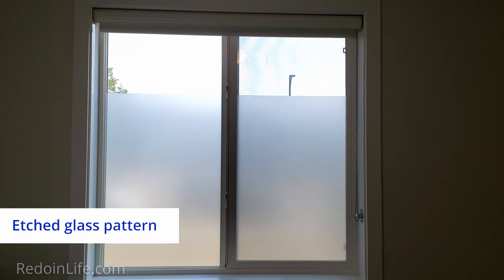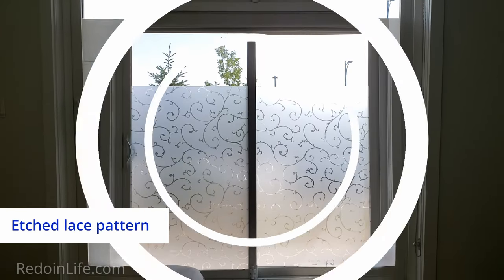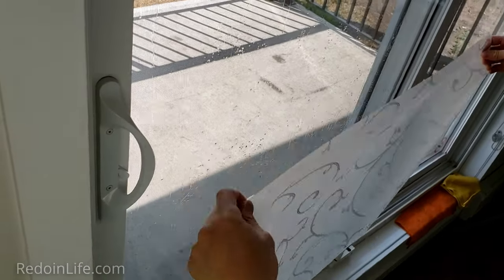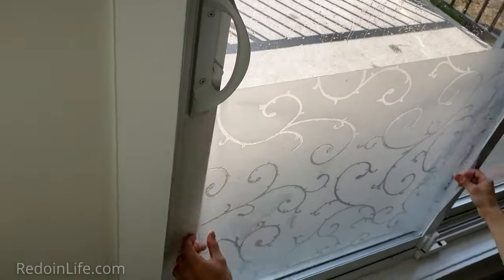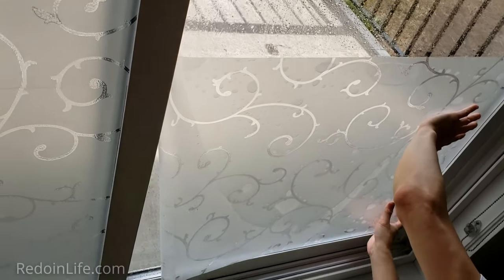We personally use the etched clasp patterns in the bedrooms and an etched lace pattern on the patio so that we can see a bit more of the outside. Depending on what window film pattern you get, it makes the window panes look very lovely and more decorative. Artscape window film can be purchased at Home Depot or on Amazon.